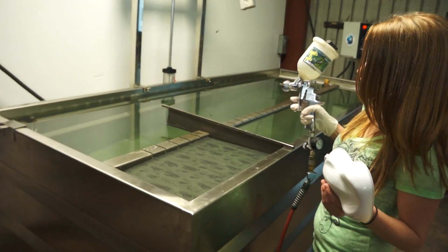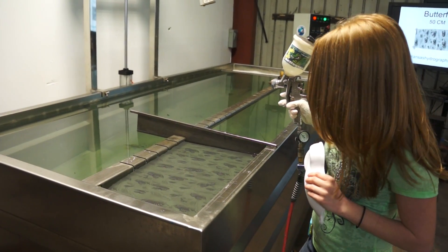We are using Hydrogator today, at a 90 degree temp, with a 1 minute soak time.